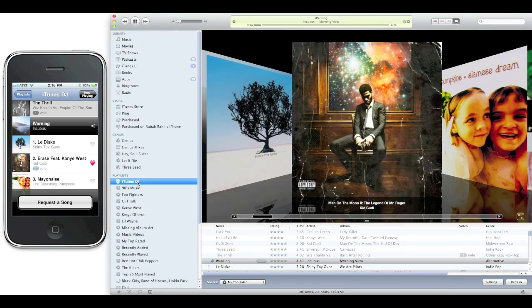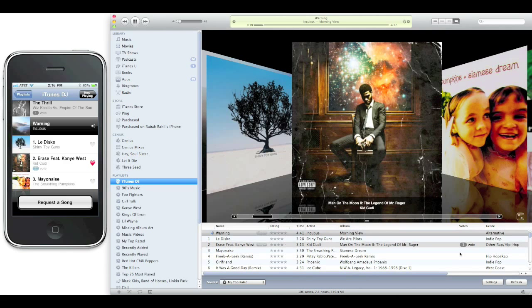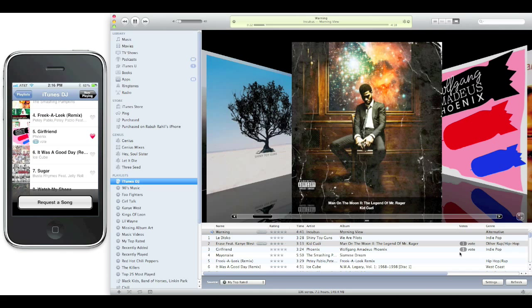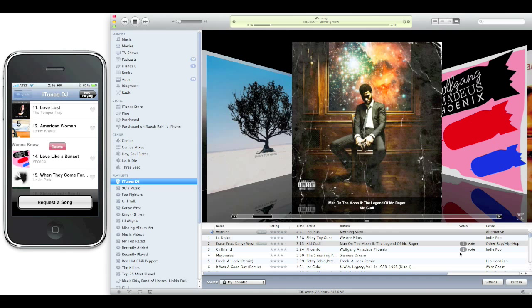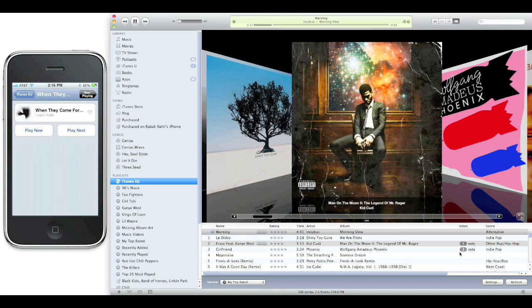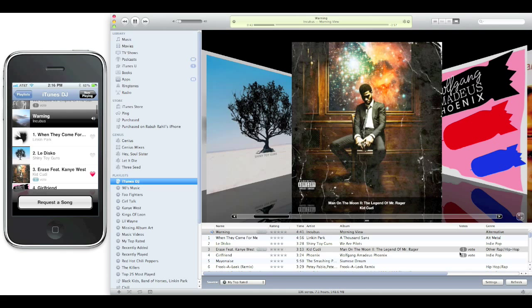Let me get on to actual iTunes DJ. You can see these vote tabs over here — those little hearts. I like Phoenix, I'm going to vote that, and you see how it moved up the playlist. That's the power your guests will have, but they will not have the power to delete songs. If I like a song but really don't want to hear it, you can do a swipe delete to take it out of the playlist. And I can hit Play Next to add a song right after the current one. It's just total control.